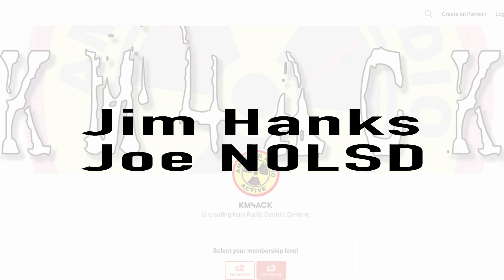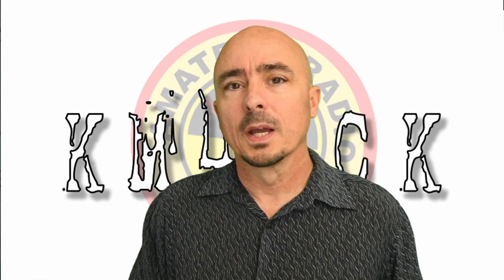Real quick, before we get going today, I've got to give a shout out to these guys. They're my latest patrons over on Patreon. If you'd like to help support the channel, I'll leave a link to Patreon down in the description below.